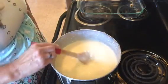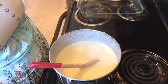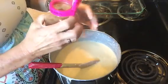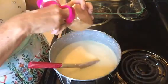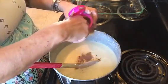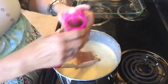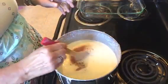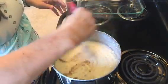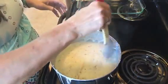The rice pudding has gotten to the thickness that I think would work real well. Now turn your burner off and put in some cinnamon — just whatever amount you think you would want. I'm going to put in maybe a tablespoon altogether. I'm also going to sprinkle just a little bit on top when I put it in the pan and it cools down some.